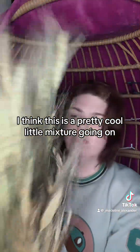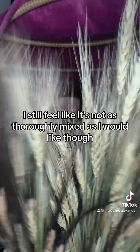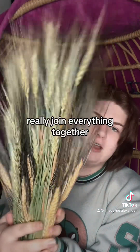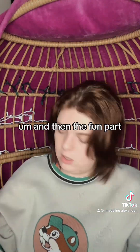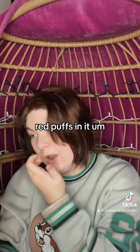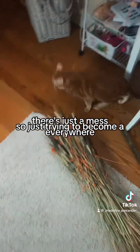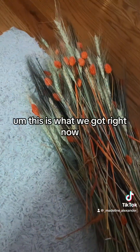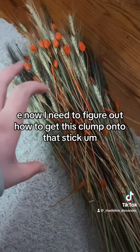I think this is a pretty cool little mixture going on. I still feel like it's not as thoroughly mixed as I'd like, trying to really join everything together so we have this cool dark and light moment. The fun part - I'm going to take some and add one of the little red puffs in. There's just a mess everywhere. This is what we got right now, it looks very Halloween-y.